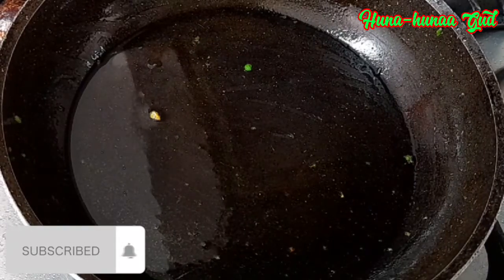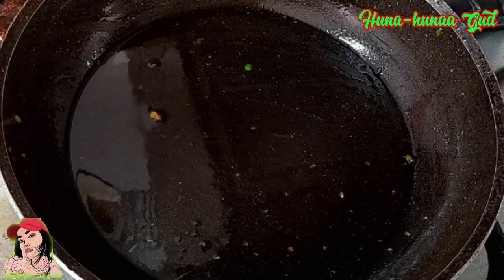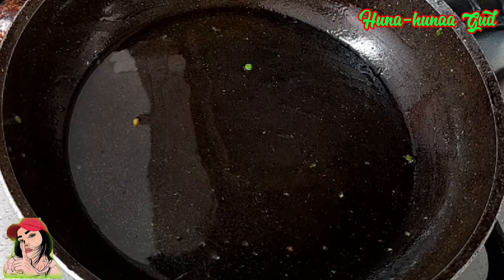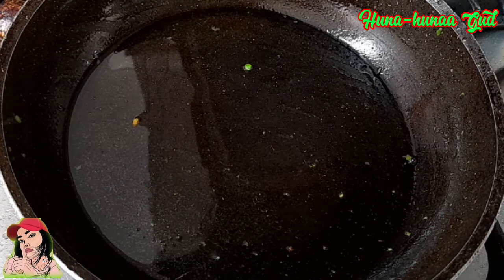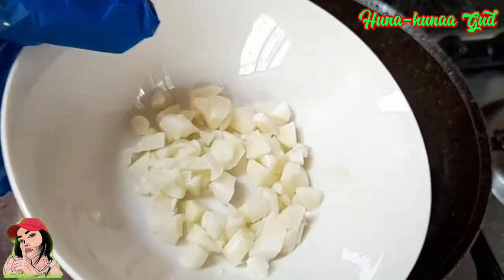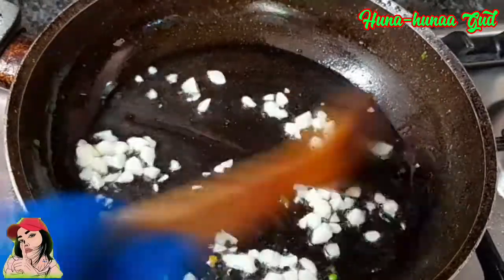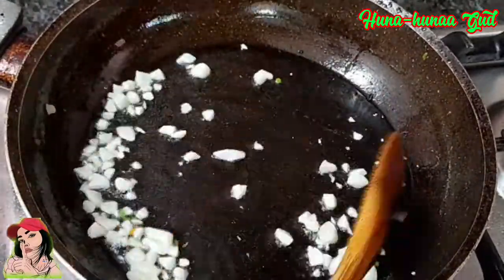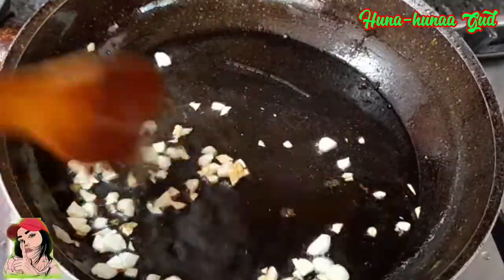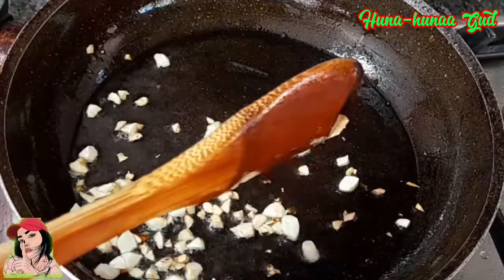Dagdagan natin kunti yung ating oil, kasi medyo kunti na lang. Hintayin natin uminit kunti, and dahil mainit na siya, lalagay na natin yung ating garlic. And nagbabrown na po yung ating garlic, so pwede na natin ilagay yung ating rice.